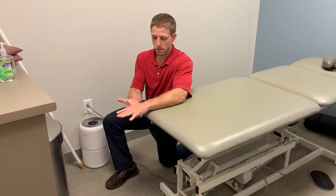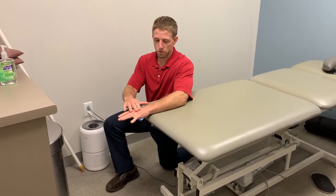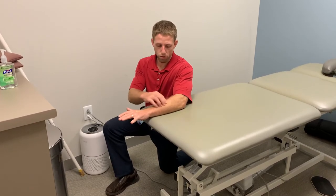Same thing here, three to five seconds, and I'm usually just going to alternate between the two. Light pressure, trying to feel a little bit of muscle control here.